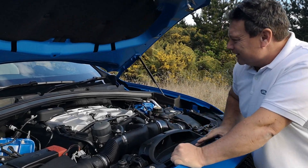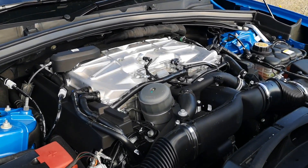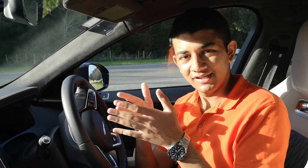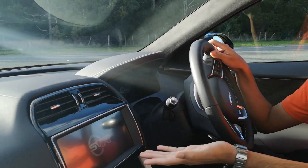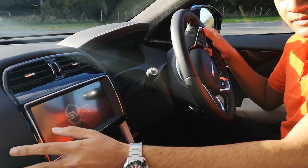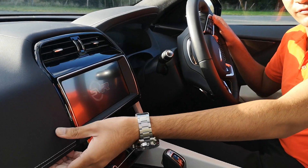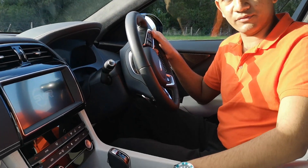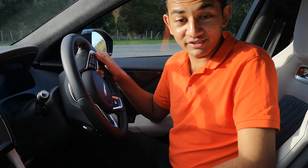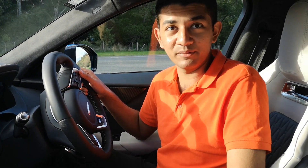Let's take a look inside. It's clear to see that this F-Pace has got the complete Special Vehicles Operation — SVR — treatment, not only from the graphics on the screen but throughout the cabin. You see lots of leather around, but don't be fooled — it's soft to touch but not very thick at all. It's all about weight saving, which also explains the carbon fiber inserts all around.